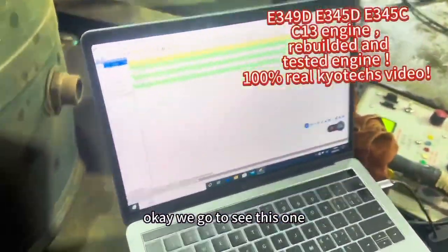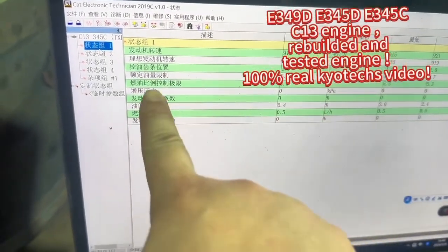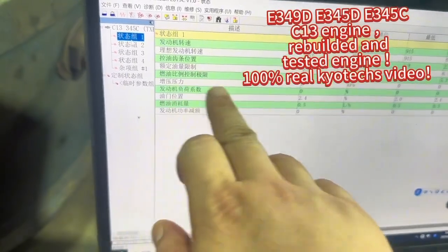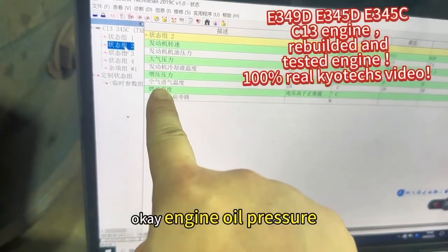Okay, we go to see this one — now we add speed. Okay, engine oil pressure.